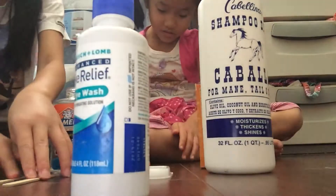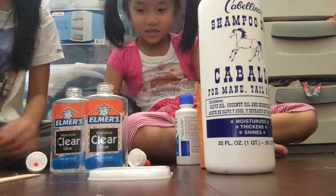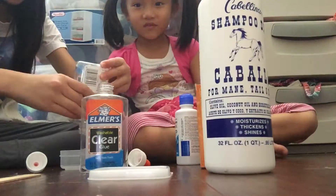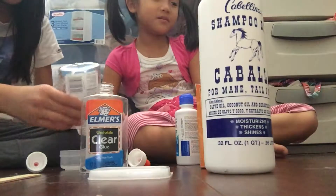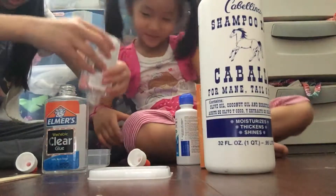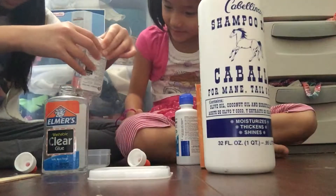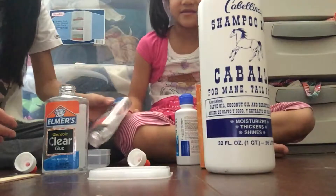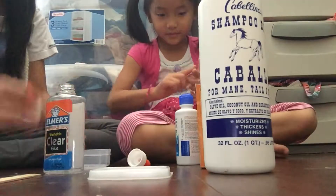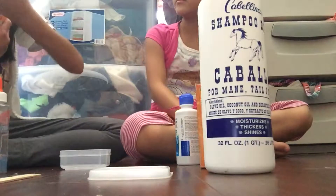You need some eye relief, eye wash, or contact solution — it'll mix everything together. We already put our glue in because we're filming with our dad's phone and someone called, so we couldn't add it on camera. Mix your glue until it has a little bit of bubbles — just a little bit, not too many, or it won't turn out well.